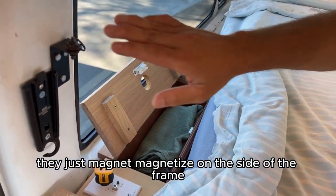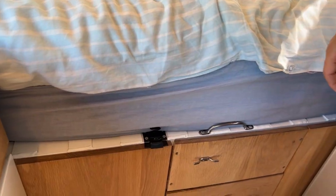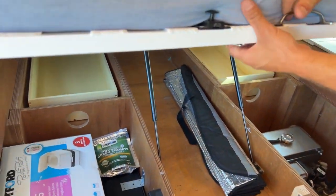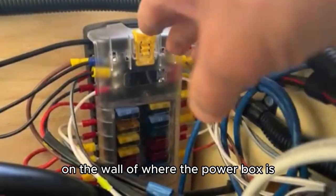They just magnetize on the side of the frame. I'm just about to show you now the pull-up bed — you'll pull that up and activate the lever just there. You've also got a port-a-potty just there on the wall where the power box is.